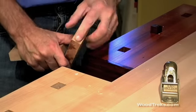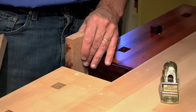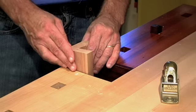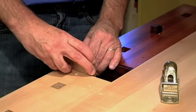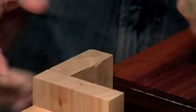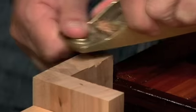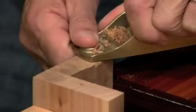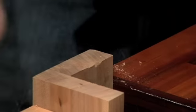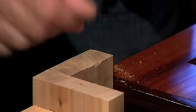Let's take it on a test drive and we'll trim up some end grain. Got a piece of cherry here, and what we're going to do is trim this end of the board off just ever so slightly. To prevent tear out on the back of that board, what we're going to do is put a backer board. We'll hold it in place and tighten up the vise. Now let's take some light shavings here. Doesn't take long, and it's completely trued up and it's almost glassy smooth. Very nice. A block plane — great thing to have.